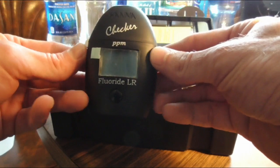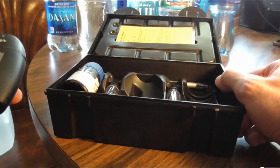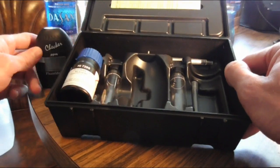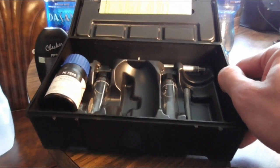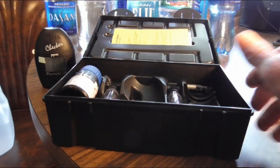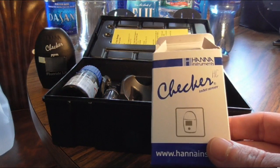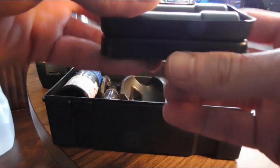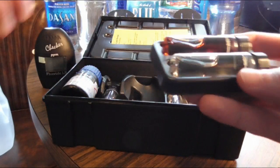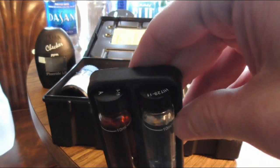Now this device is pretty simple to use. They send you with one bottle of the reagent, two vials and a syringe, and instructions on how to use this. It is wise to pick up a calibration kit as I did right here, which in the calibration kit it will give you two vials labeled A and B on top.